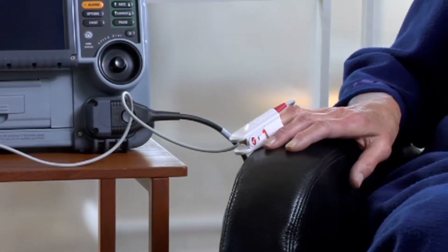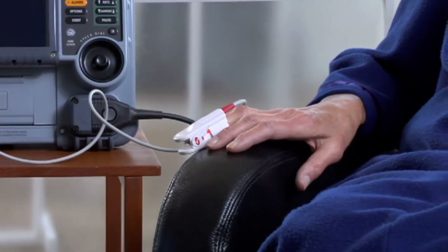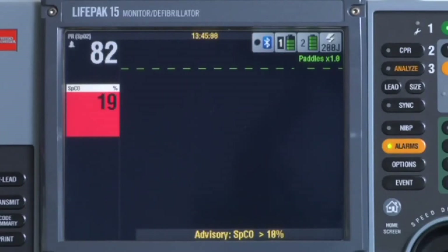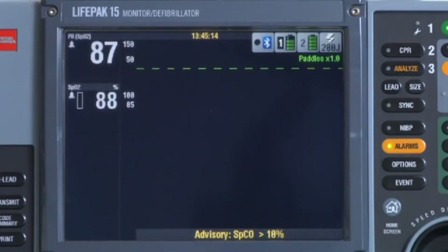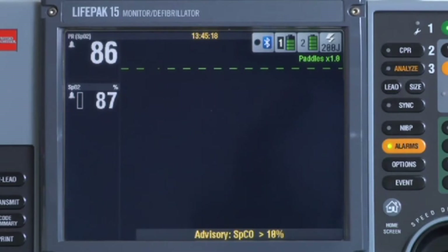When the patient is connected to a rainbow sensor and we have a good SPO2 reading, SPCO and SPMET are also monitored continuously in the background. When the patient's CO or MET is abnormally elevated — for example, CO goes over 10% or MET goes over 3% — an advisory occurs with an alarm tone, an advisory message, and the elevated value starts flashing. To acknowledge the advisory, press Alarms. The SPO2 replaces the CO value, but the advisory message stays on screen until the value drops below 10%. The SPMET advisory works the same way.